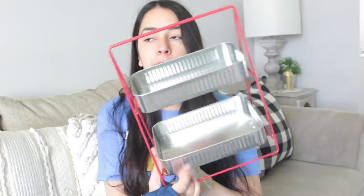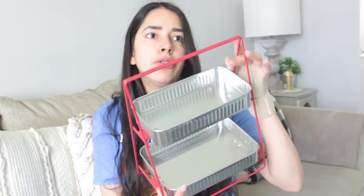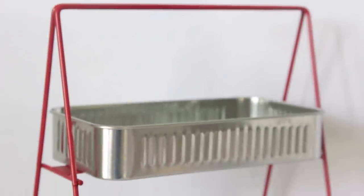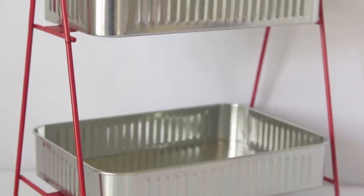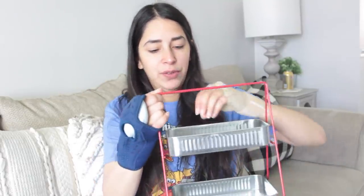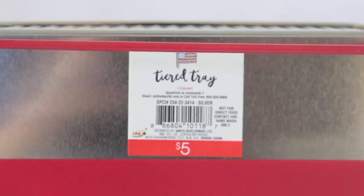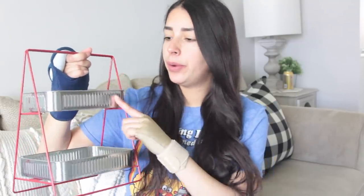So the first item I picked up is this tier tray. Whenever Target Bullseye Playground gets a tier tray in, I more than likely will buy one. I saw online from other people's posts that there is a white one, but I didn't see that one. I got this one where it's like two metal pieces — it kind of looks like aluminum — and then this red trimming. It would be really cute if you had little hot dogs in there for people to grab. It was $5. If I would have seen the white one, I would have got that one instead, but I didn't see it at all.